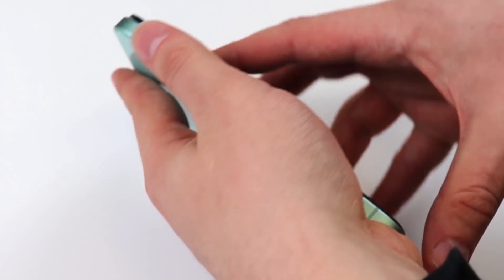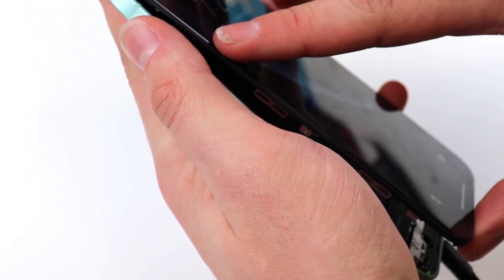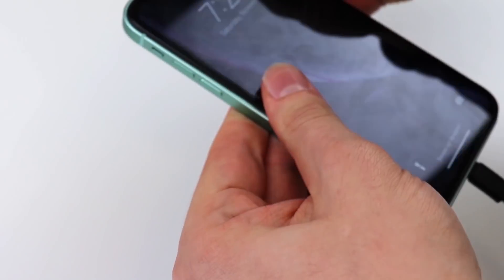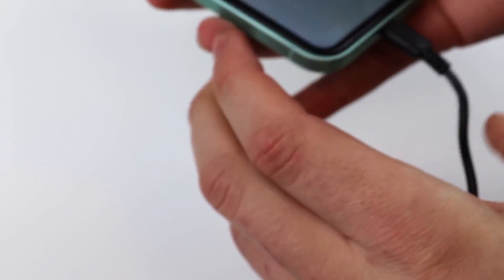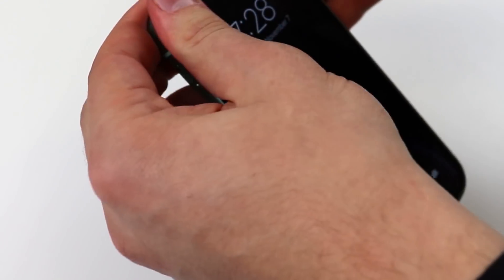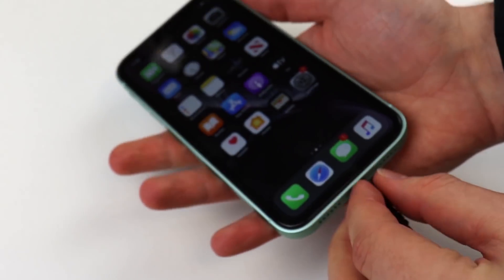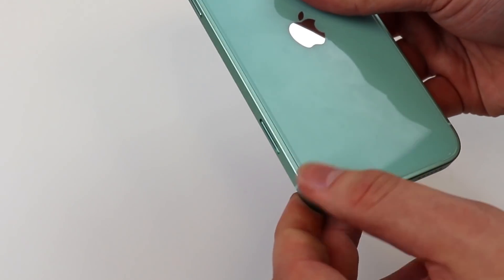I'm just very curious as to how this is actually going to close up because it's an XR screen. I guess it just goes in like that — and there we go. Oh my god, this feels so nice. I really, really like this. It fits in pretty nicely. It does feel like an iPhone 12. It really feels like an iPhone 12. Guys, I am in shock. This is incredible.